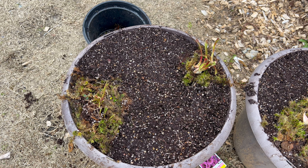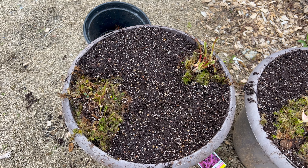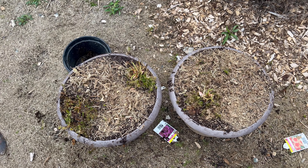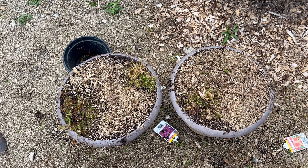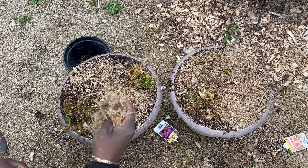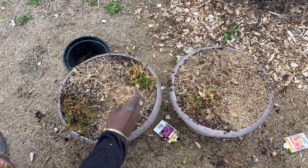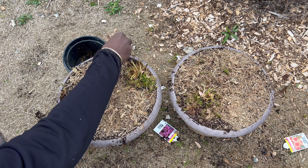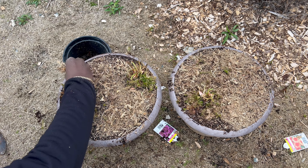So you've planted up your plants — especially carnivorous plants — because peat settles so much and they sink. What do you do? I'm about to show you. It's not the end of the world; it's actually pretty easy to fix.